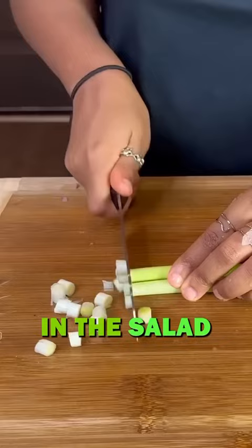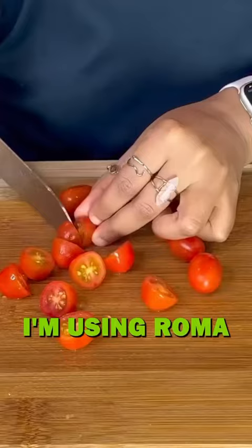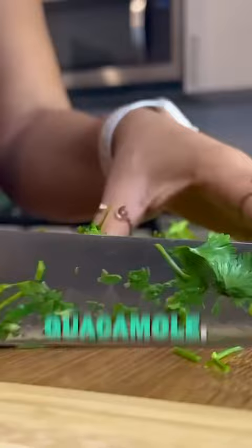I just kind of used whatever was left over from the week. I chopped up some green onions and some tomatoes — I'm using roma tomatoes for the salad base. I also chopped up some grape tomatoes to put in the guacamole that I'm going to be making in a little bit.